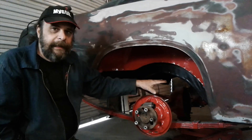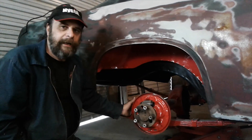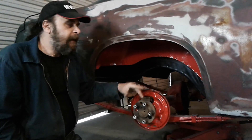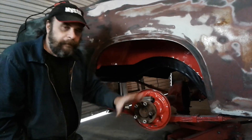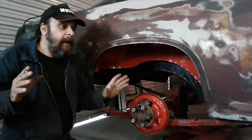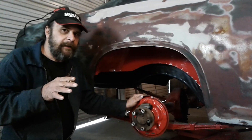That's pretty much it back here — very simple, straight, old-school stuff. We'll be using a set of three-way adjustable drag shocks. The car will get a pinion snubber when we run slicks, and no pinion snubber when it's on a street tire. We're going to get into that whole pinion snubber thing in another episode — there's a lot of weird science involved in that.